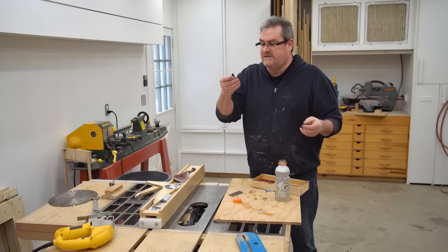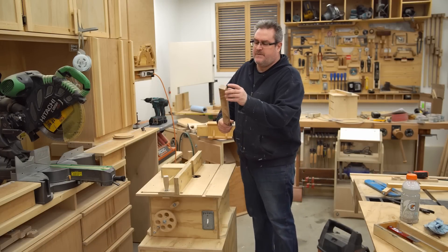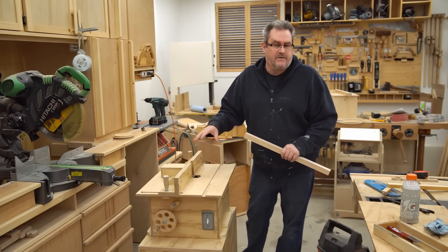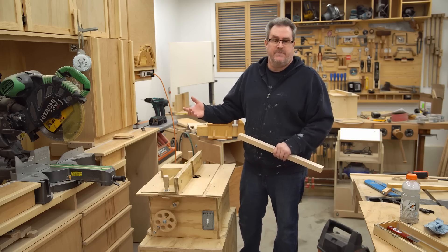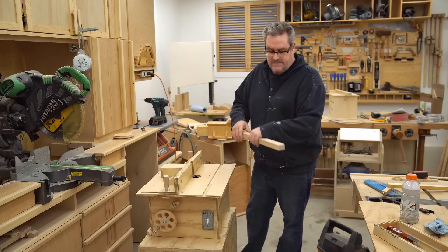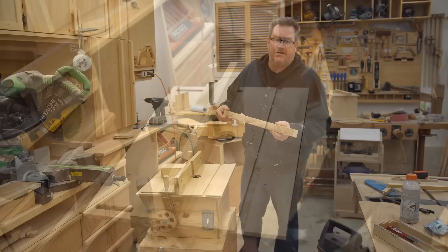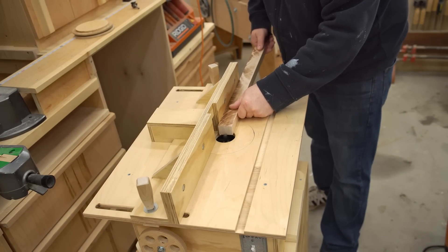So the next step is to put it in the router and actually try it out and see how it cuts. I've got a piece of maple here to test out the bit. I've put it in my router table with it sticking up about a quarter inch — it's a half inch bit, so it'll be cutting a groove that size. I'm using maple because it burns fairly easily, so it'll be easy to see if there's much of an improvement in the bit at all.